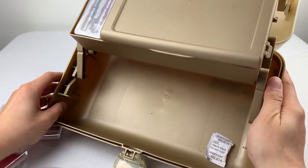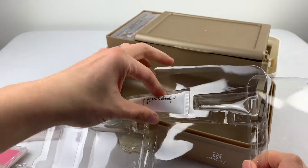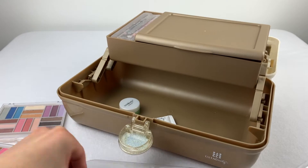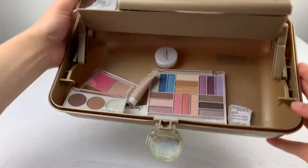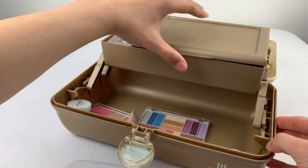Looks like there are no dividers at the bottom. When you pull things out from the blister shell and toss them in the bottom, it's going to be a bit crazy.